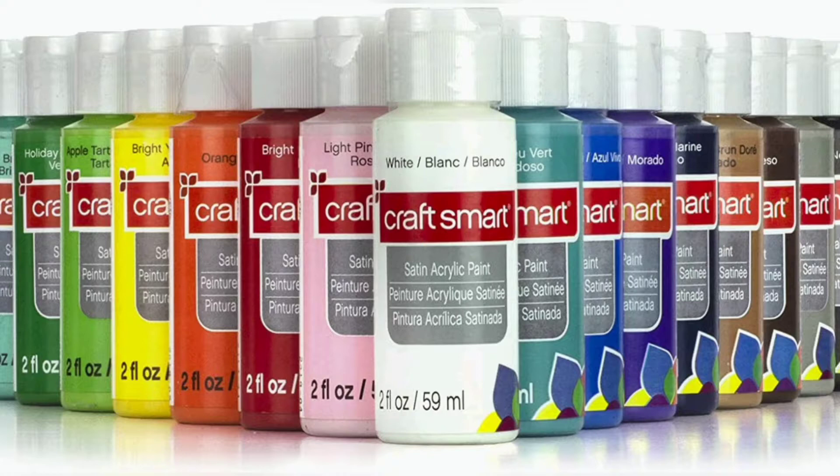For this workshop, you're going to be using thin acrylic paint. I recommend Craftsmart brand, which you can pick up at Michael's or online. Give your paint a shake and if it's really thin, that's the one to use.